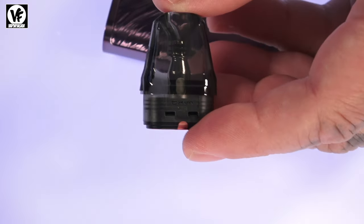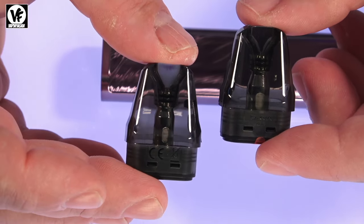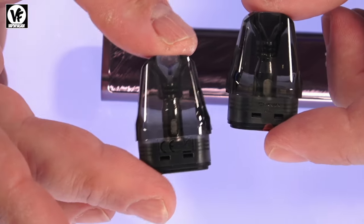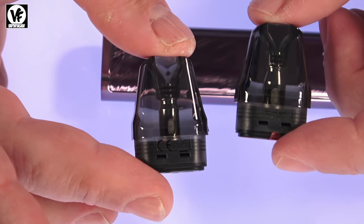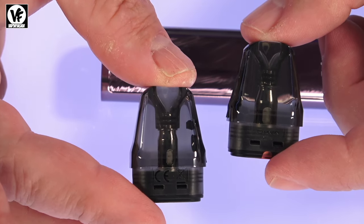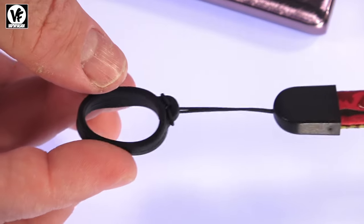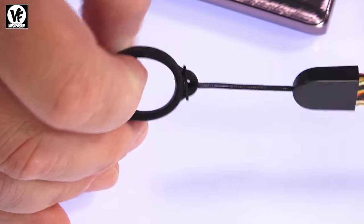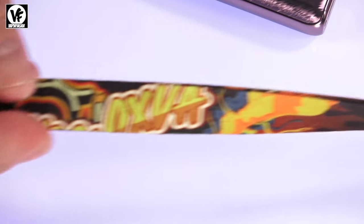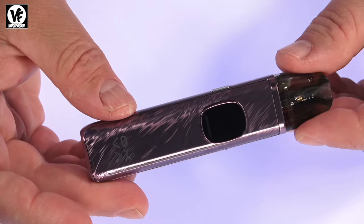It has a nice strong magnetic connection. They include two pods — the 0.6 and the 0.8 — these are the XLim top-fill cartridges. The XLim Pro 2 is also compatible with all the other XLim series pods, and they offer an optional 0.4 and a 1.2 ohm pod. The included lanyard has a little silicone ring that you wrap around the device — it's pretty colorful with the OXVA logo on it.